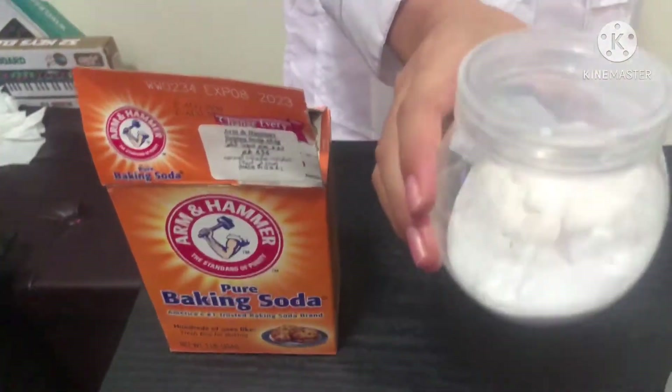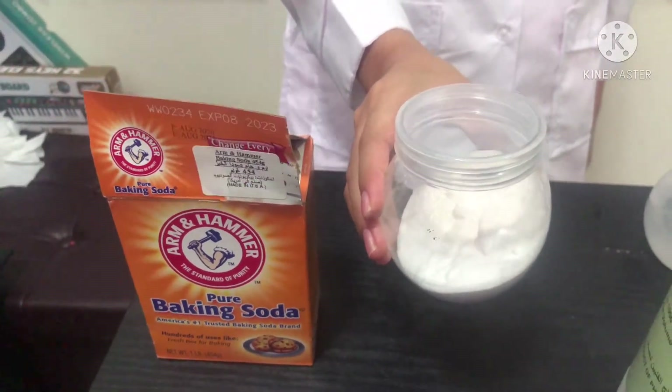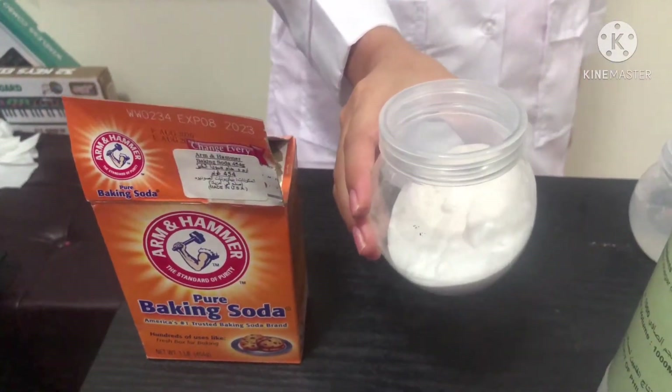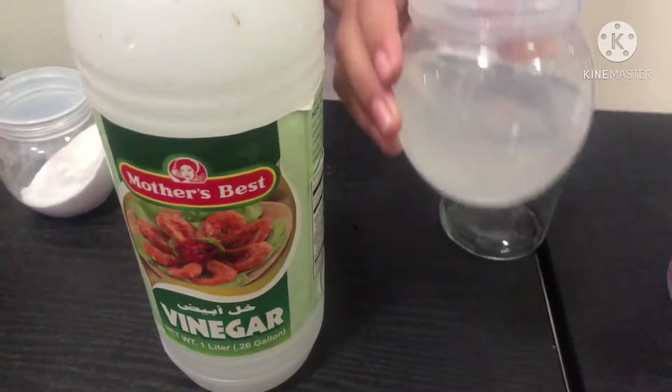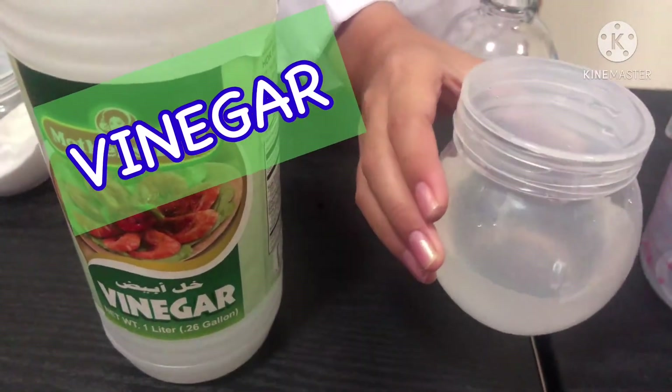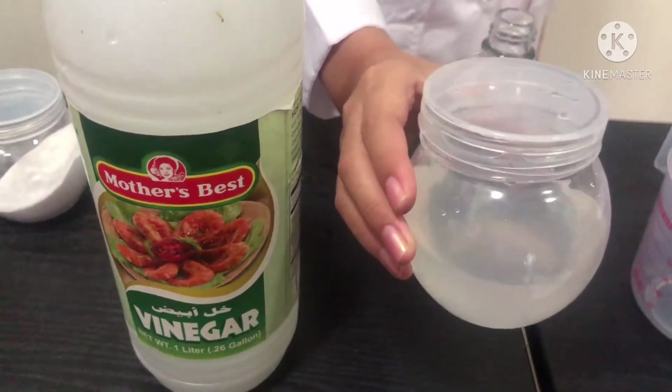We will be using baking soda. In the previous lesson, what state of matter is baking soda? Correct! It is a solid.